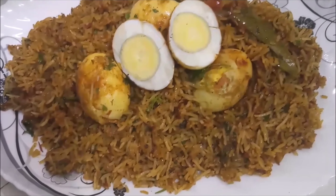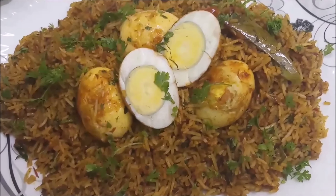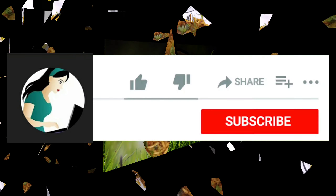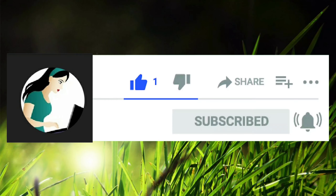So today's simple and delicious egg biryani is ready. Try this recipe! If you like it, don't forget to like, share, and subscribe. Thank you.